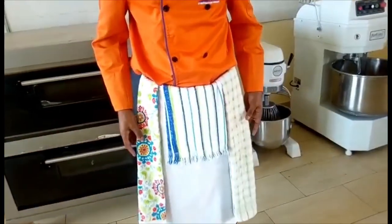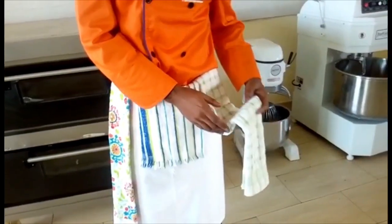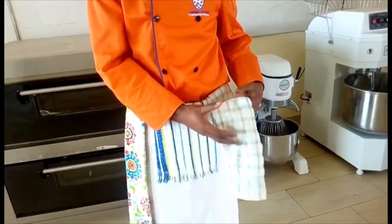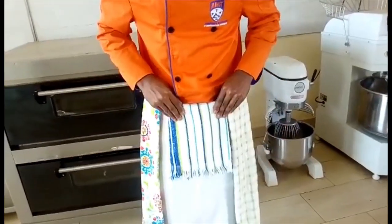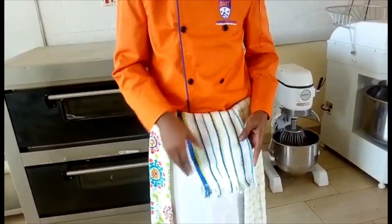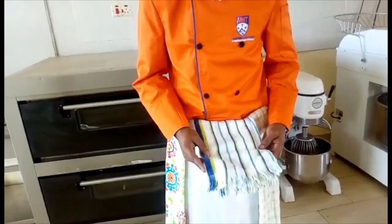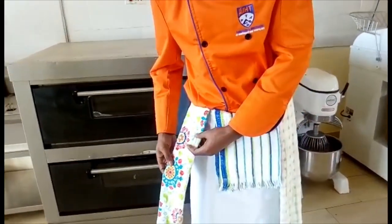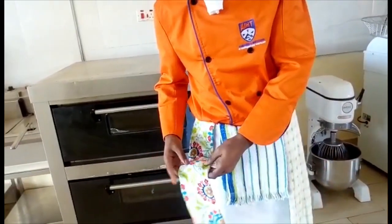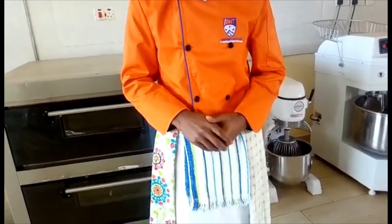We have three pieces of cloth which we call kitchen cloths. On my far left is a kitchen cloth used for handling hot items from the stove. In the middle, we have a wiping cloth used to wipe surfaces or clean up spillages. And on my right, we have another kitchen cloth used for drying hands.